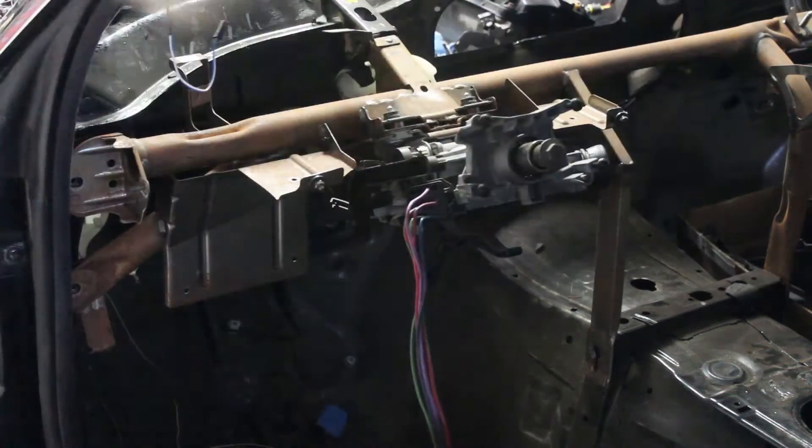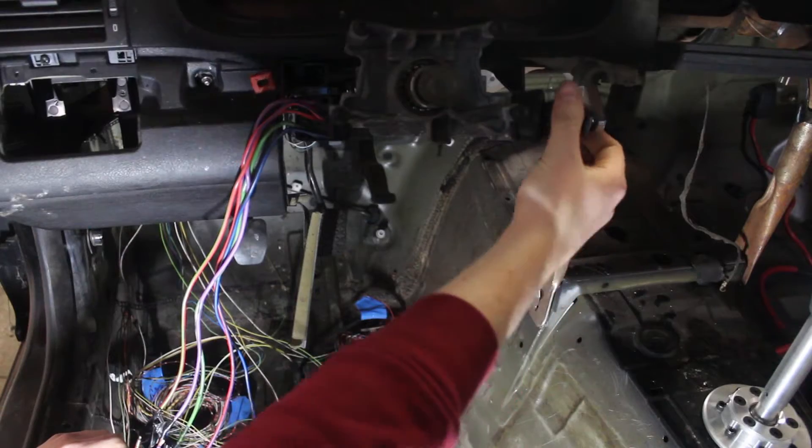I started out with the ignition switch. A simple set of tests with my multimeter revealed how the circuits work. One wire connects to the common wire for each position: ignition, run, and start.